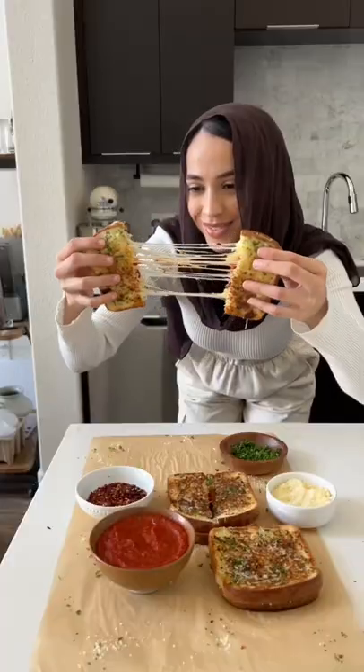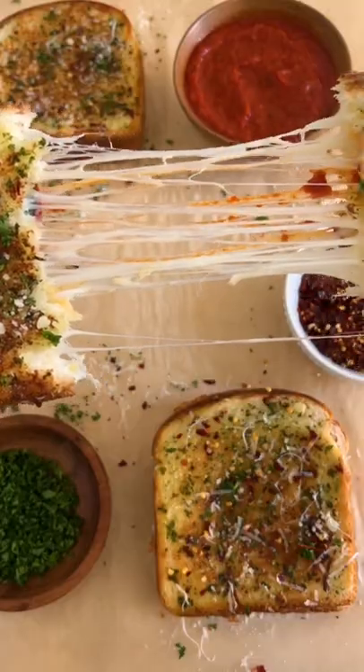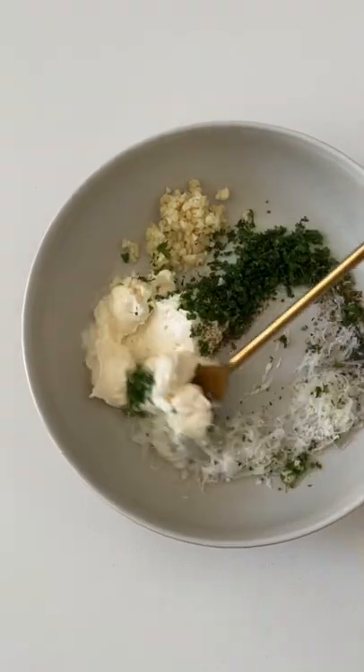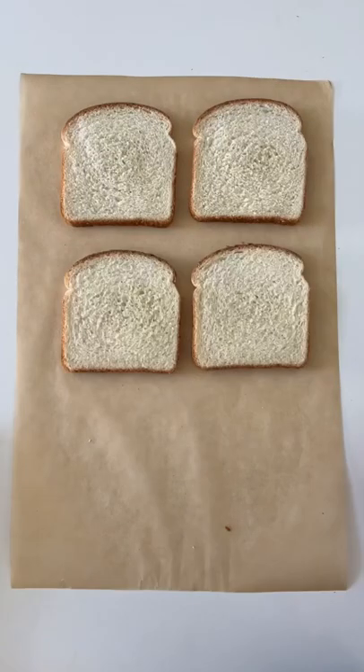Everybody's been making pizza toast, but have you ever tried a pizza grilled cheese? First thing you're going to do is combine mayo with garlic, parsley, oregano, black pepper, and parmesan. Spread that on the toast and then you're going to add your toppings.